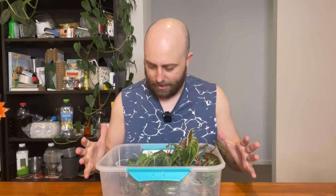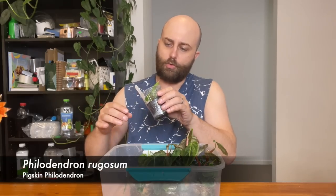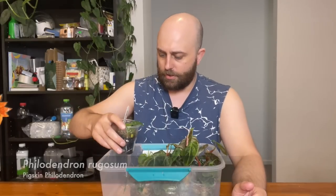G'day, how's it going? Welcome to this episode of Pete vs. Plants. I am Pete and the plants are in the box. These are some Philodendron El Choco Reds — I think it's the Rubri Juvenile — and some Philodendron Rugosum, which I think are the pigskin Philodendron.